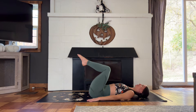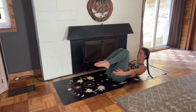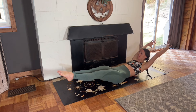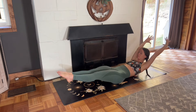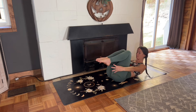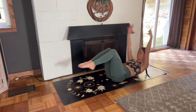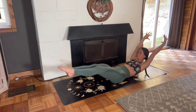Hug your knees into your chest and lift your shoulder blades off the ground, curling it in. Then reach your arms up overhead, straighten your legs, and then curl back in. Inhale as you reach the arms up and straighten the legs, and exhale as you curl.